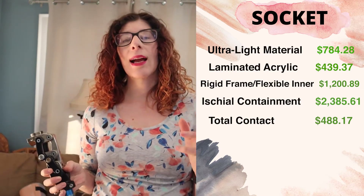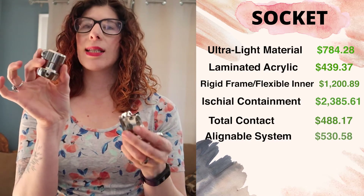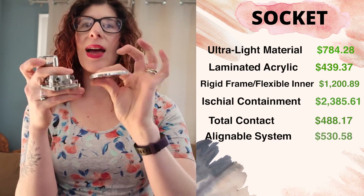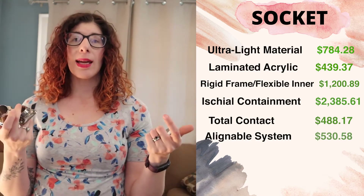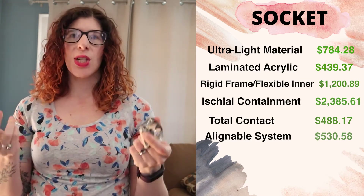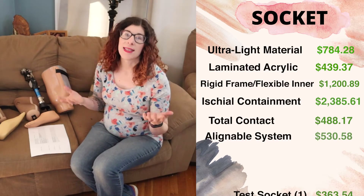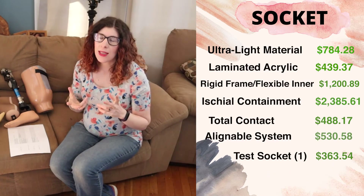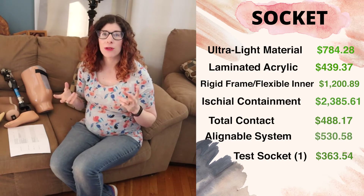Additionally, there is a code for alignable componentry, which refers to all the parts and pieces with adjustment screws that allow us to make alignment changes and switch out parts. The only other thing associated with the socket is the test socket. Typically I'm billing out for one test socket, but you can bill for two.